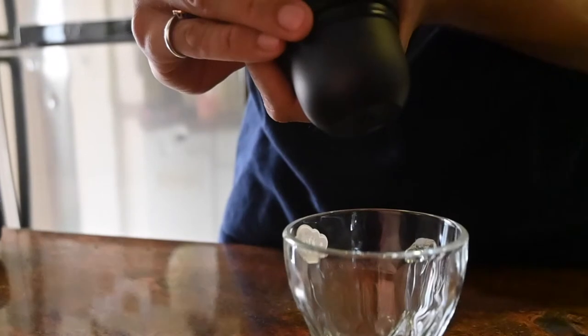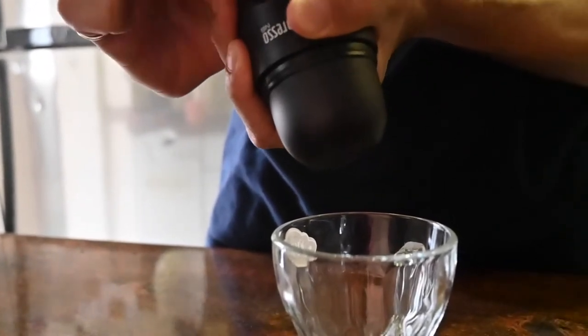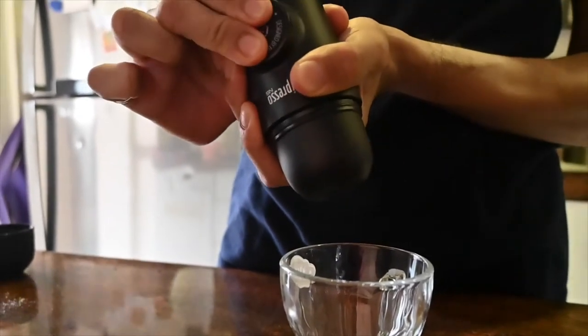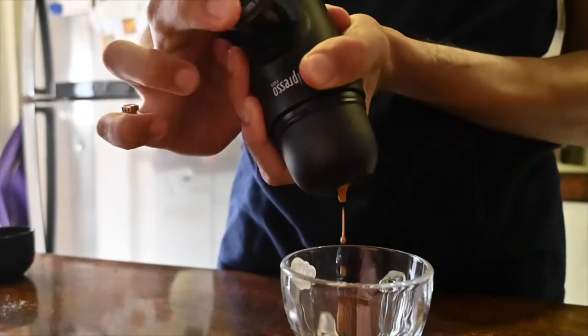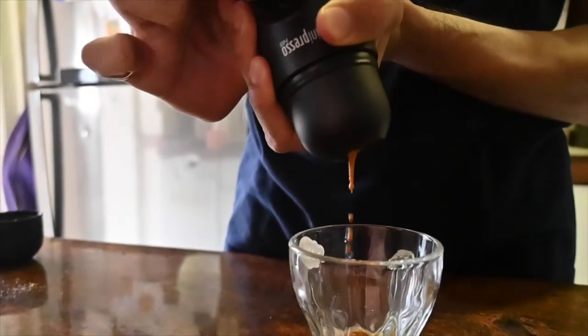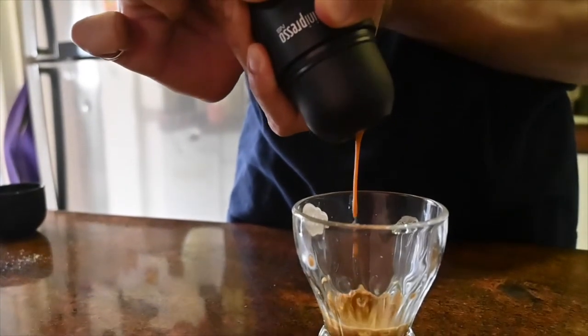Twist to pull out the piston and start pumping. As you pump, pressure will build up inside the machine. Once there is enough pressure, you will see some nice foamy espresso begin to flow from the nozzle. Keep pumping until nothing comes out — this indicates that all the water has been used up and your shot has been fully brewed.